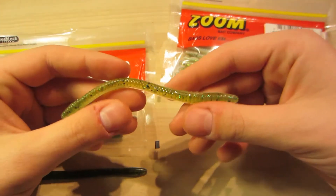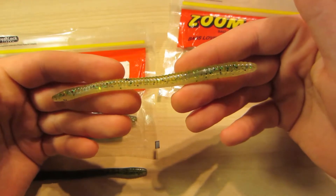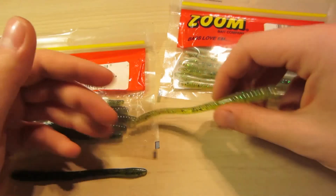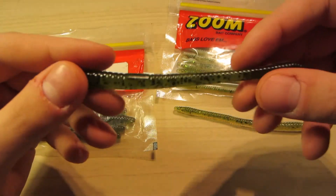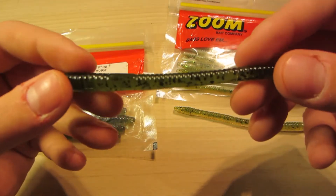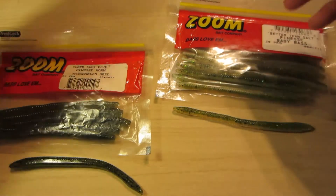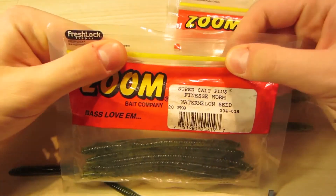It's very strong — I can go through probably about 20 bass with one of these, so the bag lasts you a good 10 to 15 trips. The color really doesn't matter with these because the bass like them a lot. Over here I have the Watermelon Seed color, which is also a very nice color — pretty much all green with black flakes in it.